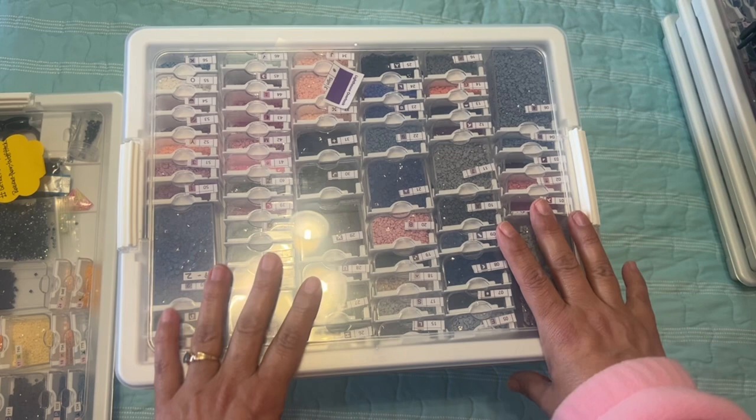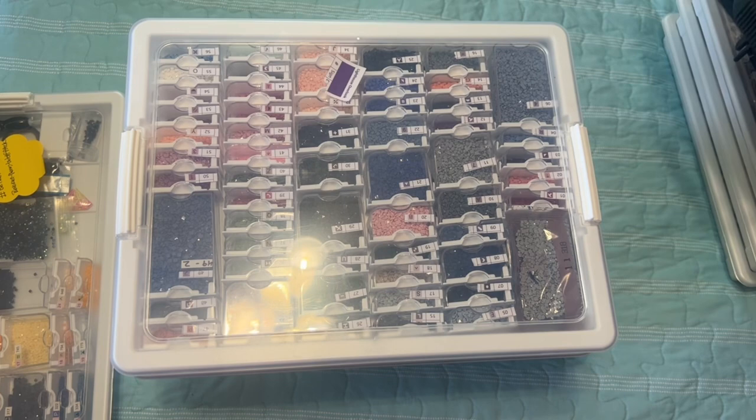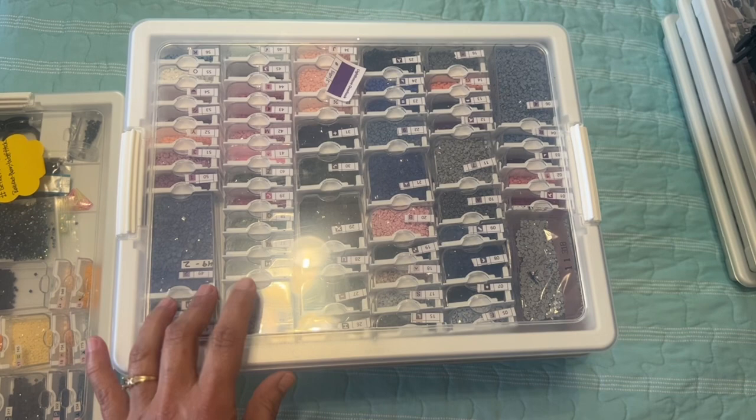What I have here is I use the Elizabeth Ward storage system. I really love it because I love how pretty it looks — they're just so gorgeous and all the colors are so beautiful. But I also have some in the suitcases, so let's go ahead and get started.